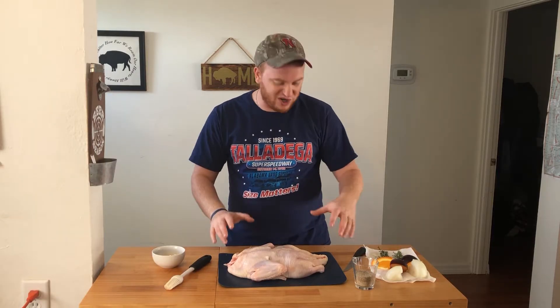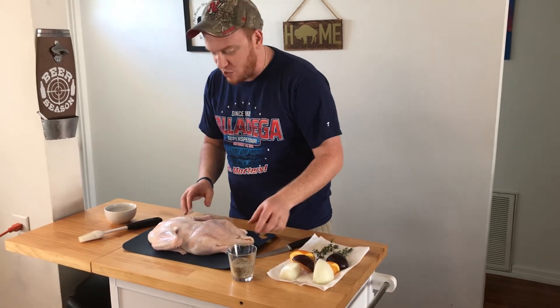I'm very excited because I have a whole duck here. It's gorgeous. Duck is one of my favorites all across the board. I can't wait to put this in the smoker today.